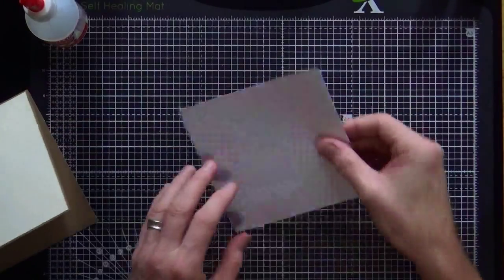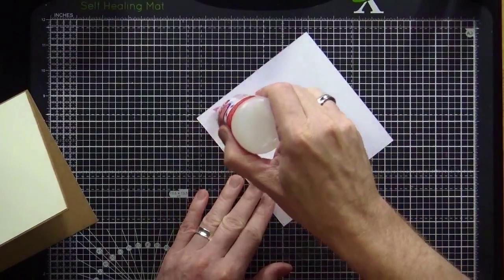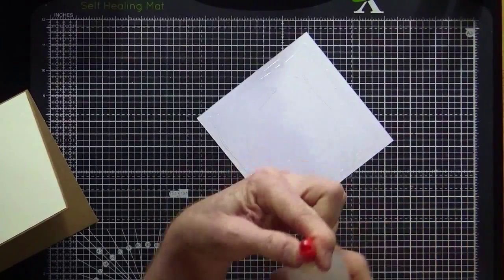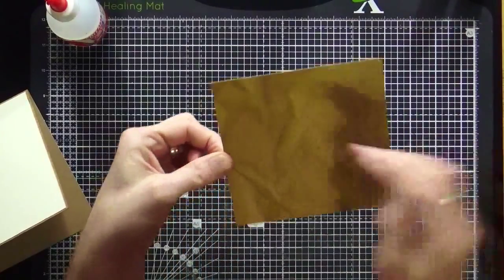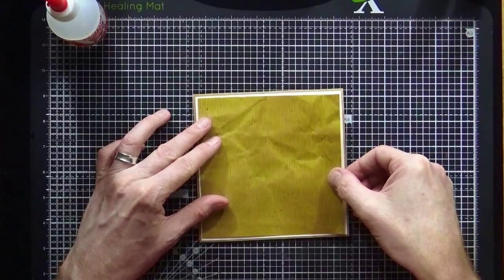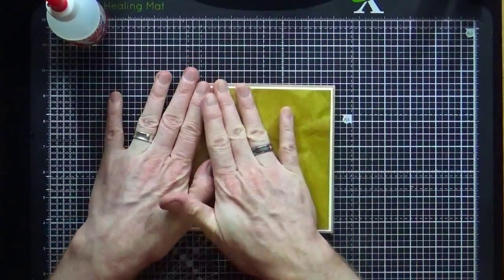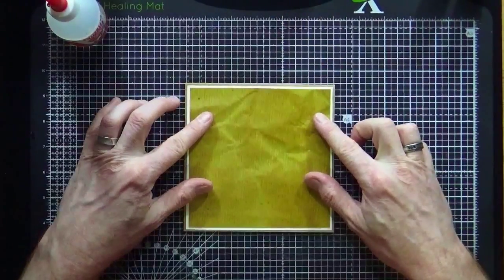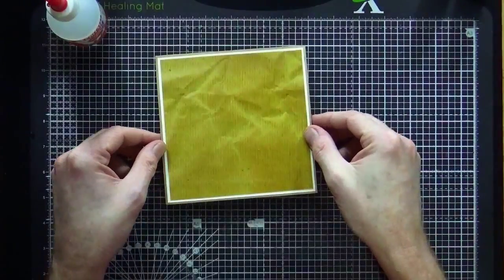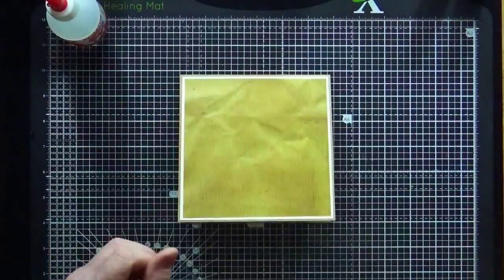The beauty of Collall glue is that it doesn't wrinkle — with some wet glues it can buckle, but Collall doesn't. Just mop up any excess glue around the sides. Now we've got our brown paper panel. You can put the brown paper with the lines going across or going down — I'm going mine going down for the direction I want the card to work. Drop that onto the cream and lightly smooth it down, keeping a little time to even the borders up.